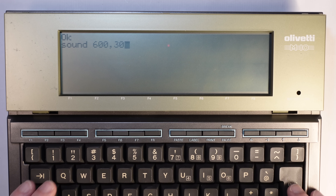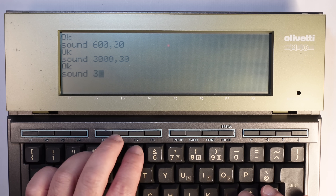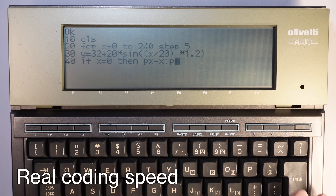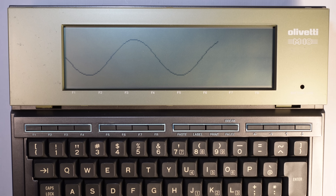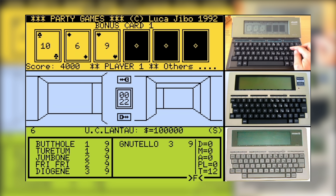You could also create simple sounds — you put the frequency and then the time. The graphics were very limited, but you could also draw on the screen. There weren't many options for video games on this computer — it wasn't really that market — but I found some developed by Lucajibo. The link is below, you can check it out and also play them in an emulator.